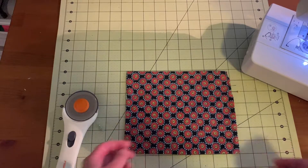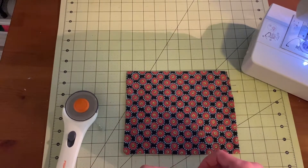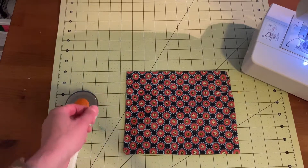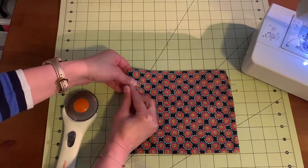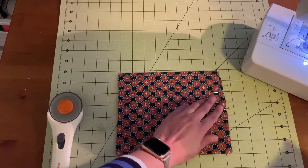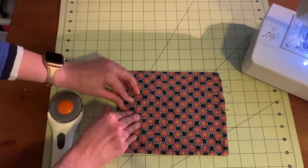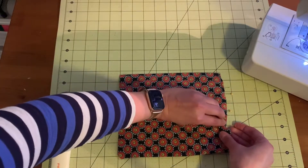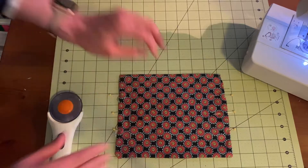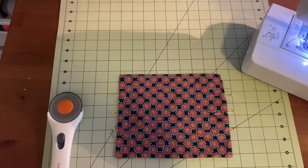We'll start by pinning. The first pin we're going to place is 5 inches from the bottom. The next pin will be 3 and a half inches from the bottom, and then 2 inches. After that, to mark our pleats, we'll put another pin 1 inch just below each of those.